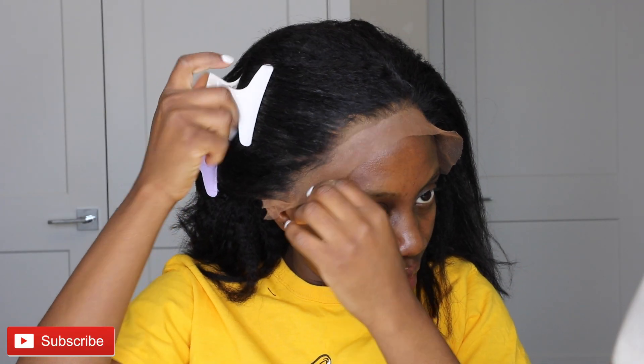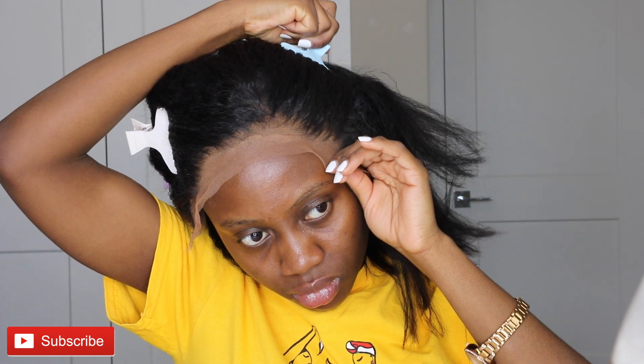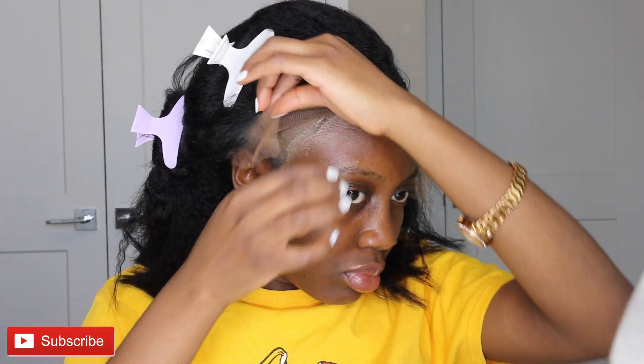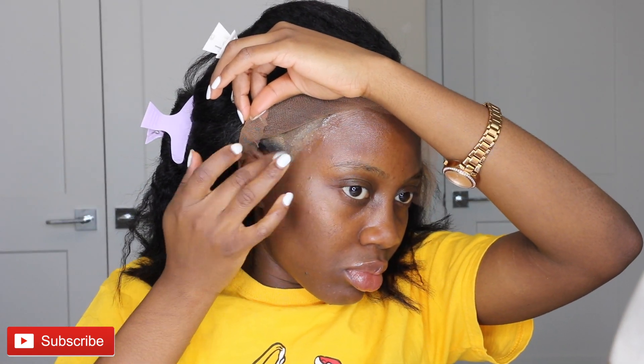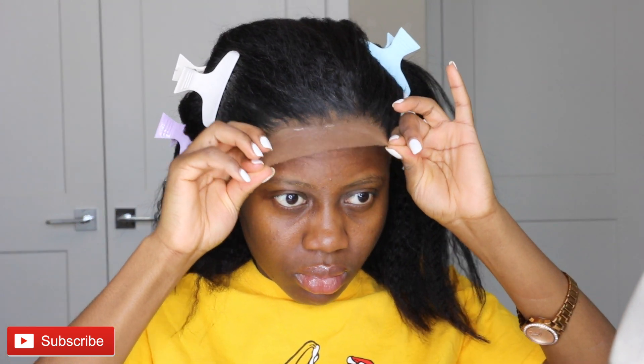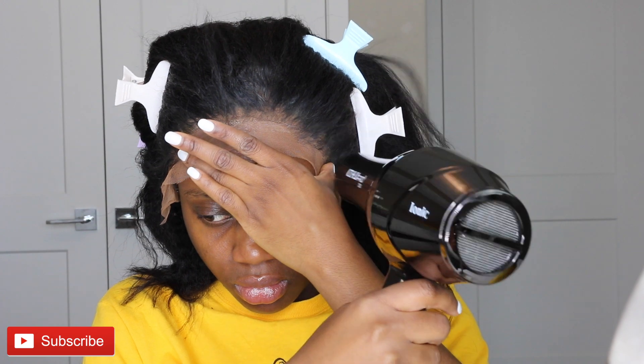I went ahead to put the spray tan on the lace of this wig as well, just so it could blend with the bald cap on my head. Then I used my Got2B glue gel and put it on the perimeter of my forehead to seal the lace onto my hair. I blow dried the Got2B glue gel so it could be tacky — when it's tacky it makes it a lot easier to hold the lace in place. Then I went back again with the blow dryer to make sure it's properly secured.